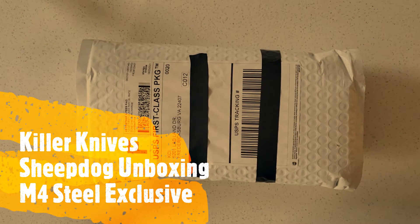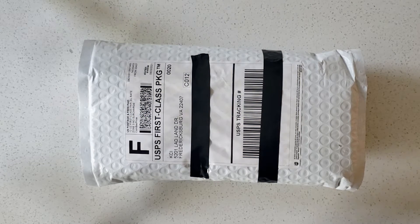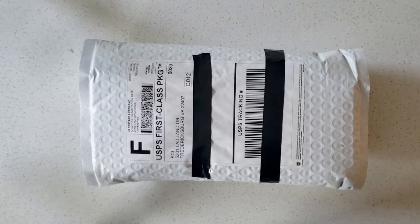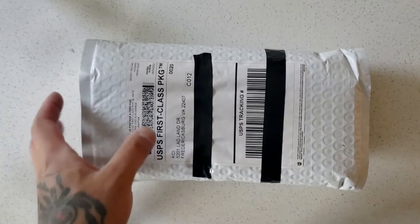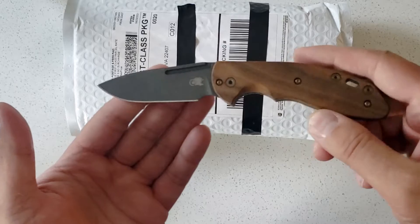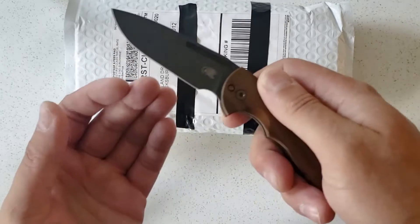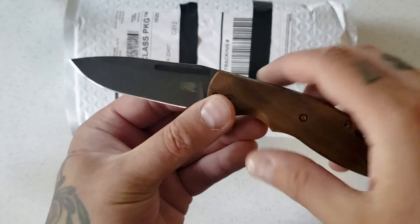Hey, what's up knife fans, happy Saturday! Got a quick unboxing to do. I went to school today and I'm drinking a Sierra Nevada Torpedo Extra IPA right now. I'm carrying my Hinderer slip joint XM18 — three inch, walnut wood, OD green anodized titanium, very nice O1 tool steel. I really enjoy this knife, so let's get into it.